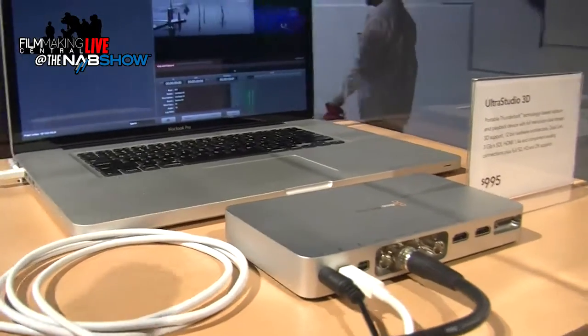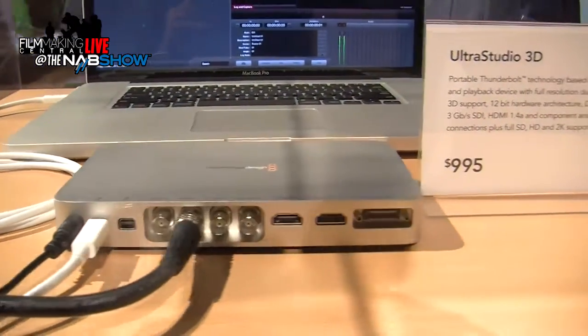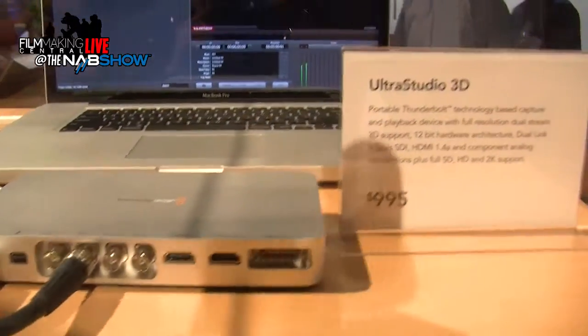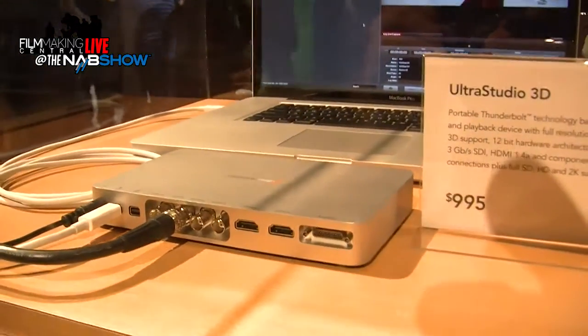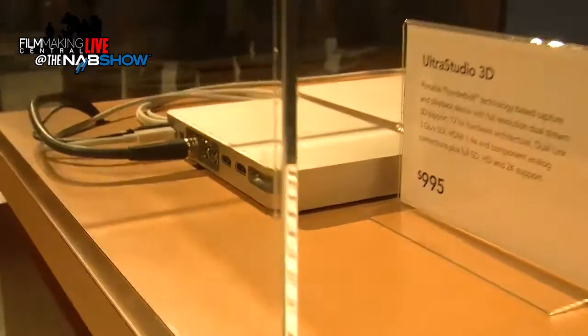If you're familiar with something like our Decklink Extreme 3D, it's basically the same thing. We've got our Dual Link SDI, we've got HDMI, we've got analog, we've got remote, and that's all going through Thunderbolt into the laptop — or what will be any Thunderbolt device — for input and output.